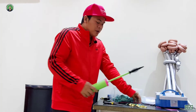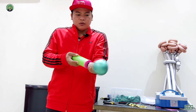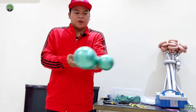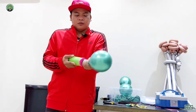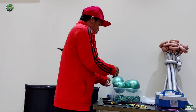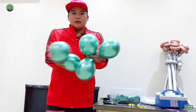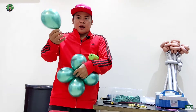Let's start. We will inflate the green balloons — five pumps for each green balloon. We now have five pieces, so we will connect them and add the other one.